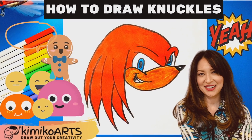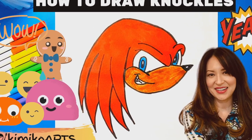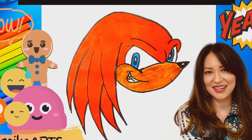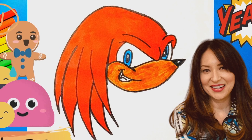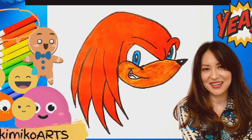Welcome fellow artists to KimikoArts. Today we are going to learn how to draw Knuckles the Echidna, a main character from the Sonic the Hedgehog series. He is the sole remaining descendant of the Knuckles clan and the last of the Echidnas on earth. I hope you enjoy.